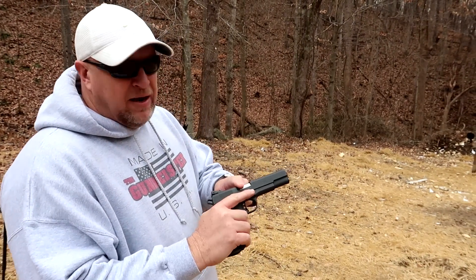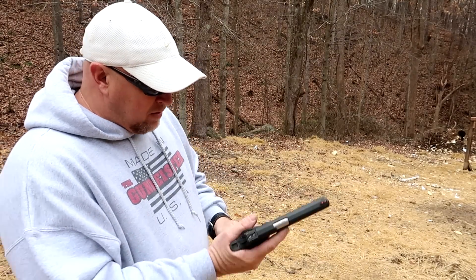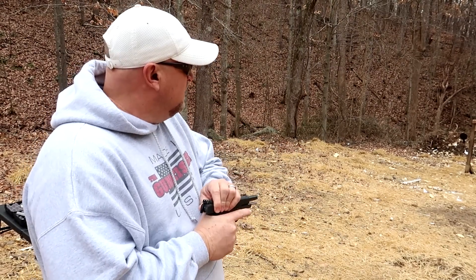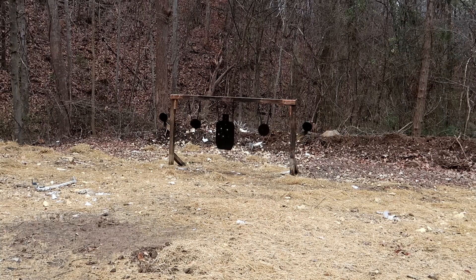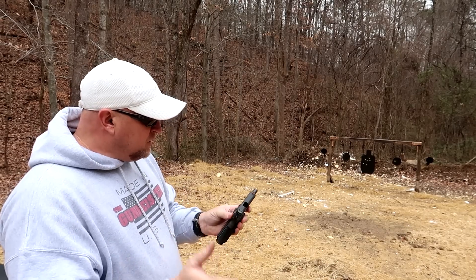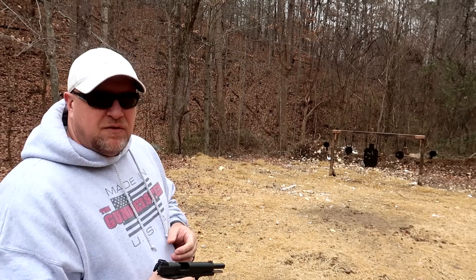Okay, so we're going to start off with the 9mm. I've shot this gun quite a bit — I know it's accurate and reliable. I've got 10 9mm rounds loaded up. Let's put them on target so you can see how it functions, and then we'll try it with the TCM and see if there's any difference. That was with the 9mm. Now I'm going to switch this over to .22 TCM and try it again.